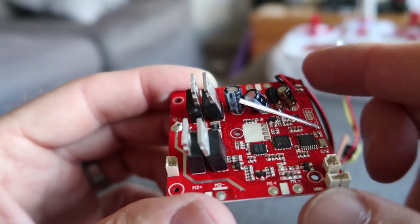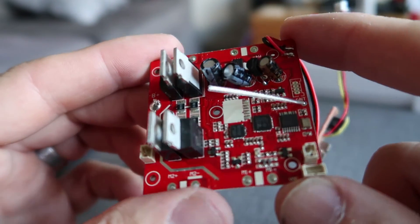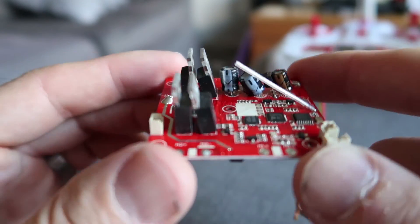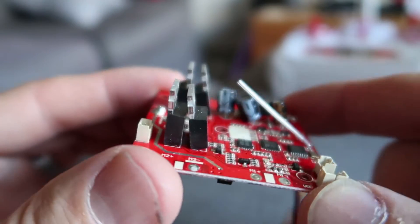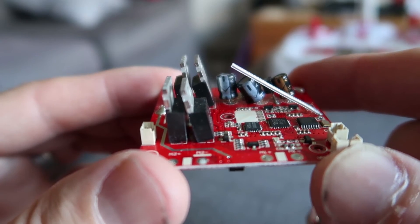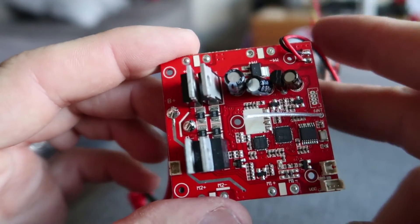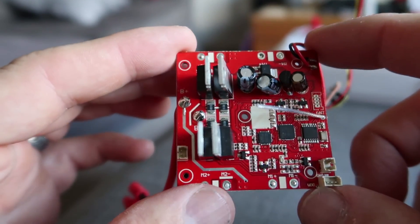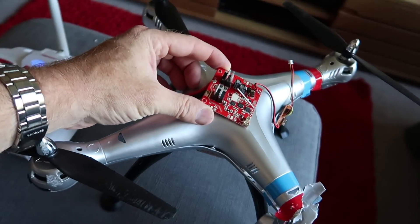It's a six-axis controller, so there's a 2.4GHz receiver on here with outputs to control different functions — camera, LEDs, and motors giving you your travel control. There's also a magnetic sensor for the Earth's magnetic field so it knows which way it's pointing, used for headless mode. There's also a gyroscope sensor so the quadcopter knows which way it's tilting and which motors to speed up or slow down to keep it flying level, plus connections for the four motors and all the LEDs.